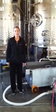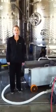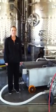Hey everyone, Lisa Baker here, the winemaker for Old Westminster Winery. Today, we're set up to do a pump over on a red wine.